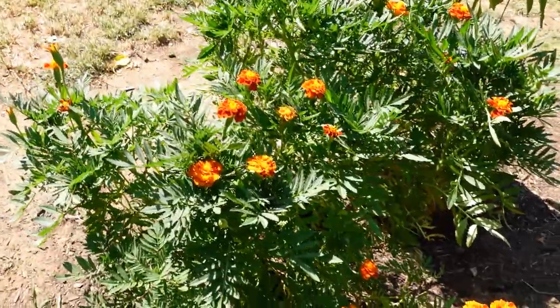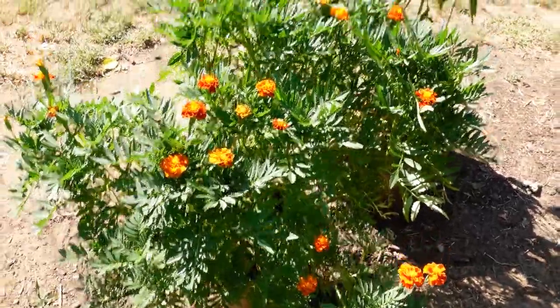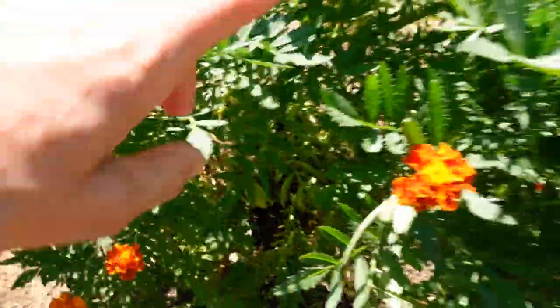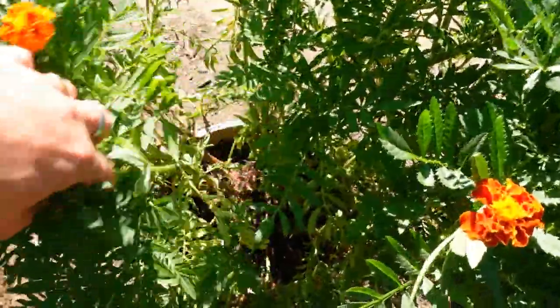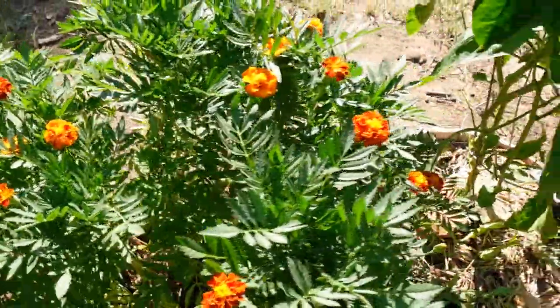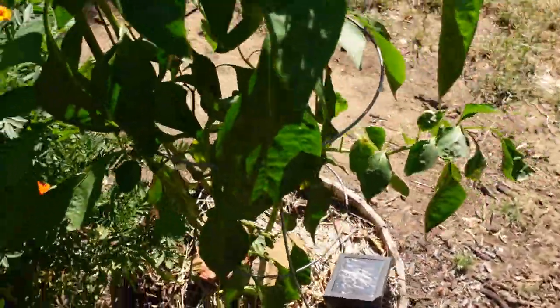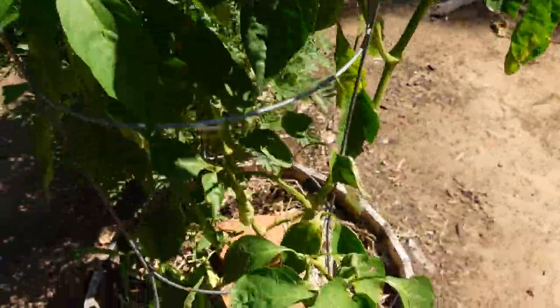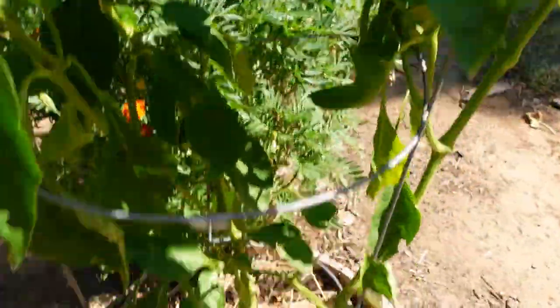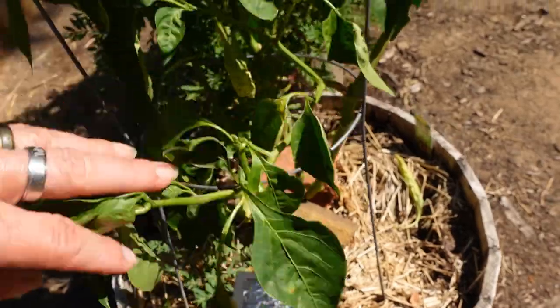These are the marigolds — I poured a ton of seeds in this little planter here and they were not blooming. These are just Dollar Tree, the kind in a box where you just sprinkle — I use them every year and they actually just work great. And then this one's a cayenne pepper plant — I think we're finally getting some peppers. Here's one — finally getting some peppers there.